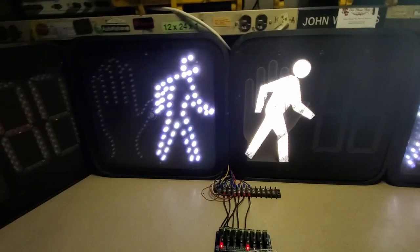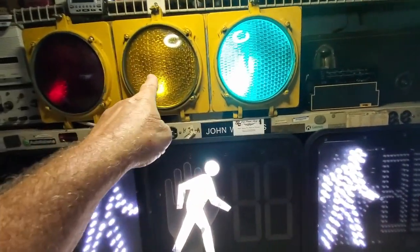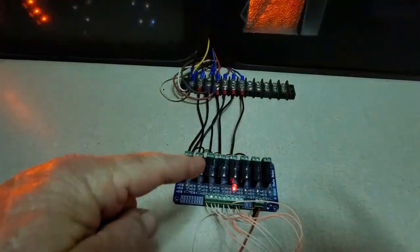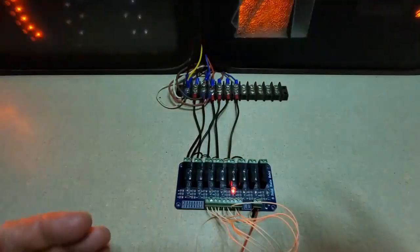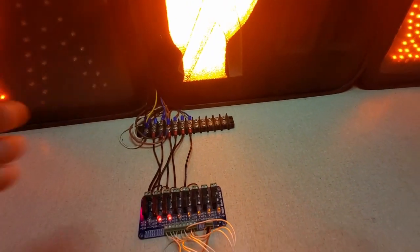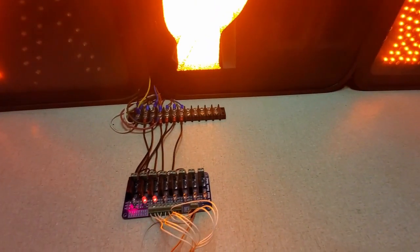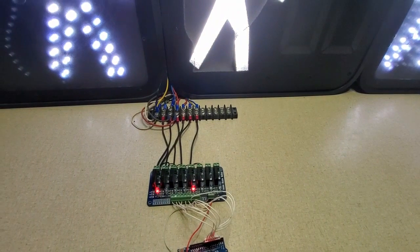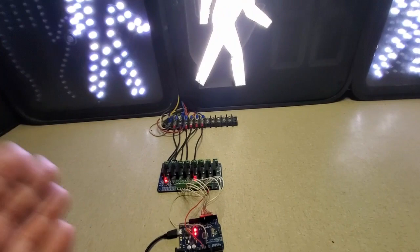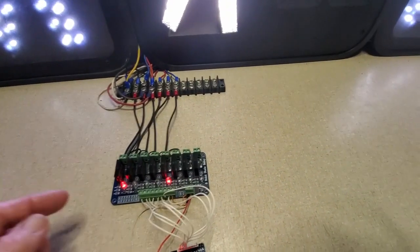One important thing: all this equipment runs at 120 volts — the traffic lights, the PEDs, all of it. You have to be very careful working with this. If you touch the wrong thing you can get one heck of a shock or even die. Always make sure the thing is unplugged before you do anything with the 120-volt side.